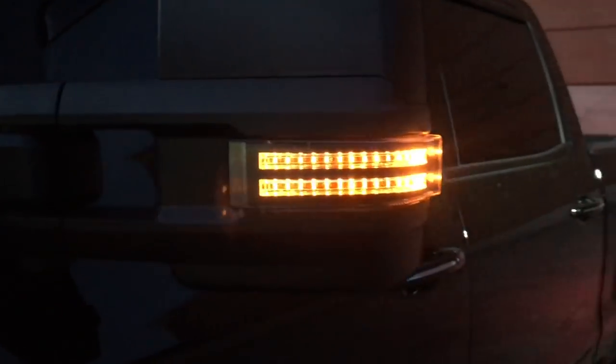You can see your puddle lamp and your dual-function park lamp and turn signal.